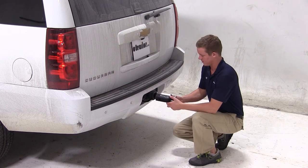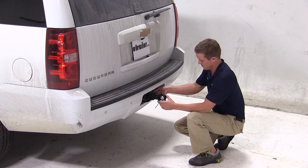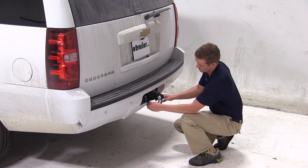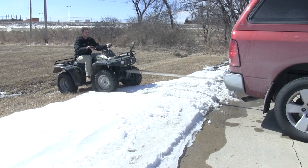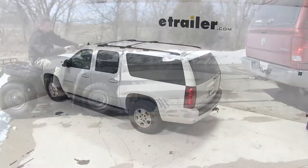We'll begin our test fit by sliding the shank of the tow strap loop into the opening of our hitch. We'll then line up the pinholes and install our pin and clip — keep in mind that the pin and clip are sold separately. With the tow strap loop installed, that'll complete today's test fit of the Max-Tow Toe Strap Loop, part number MT70029, on our 2014 Chevy Suburban.